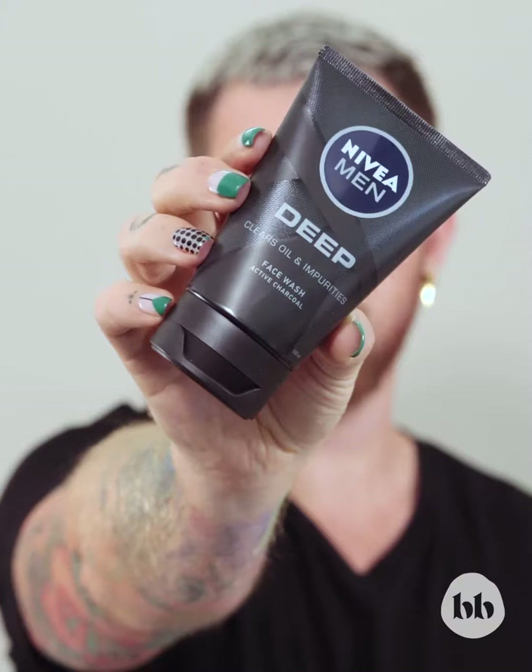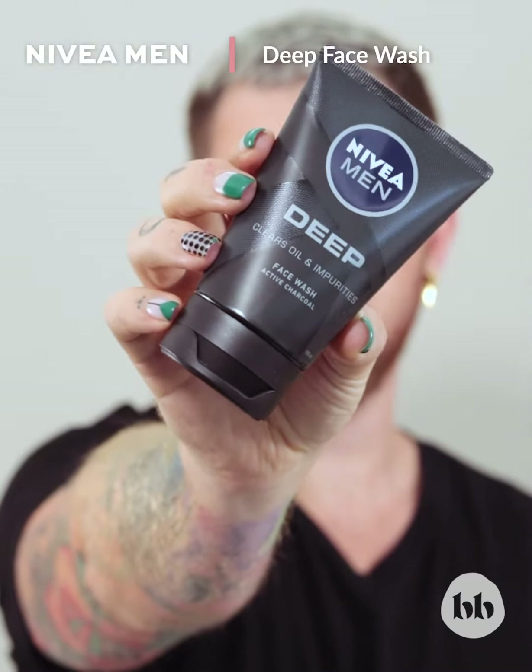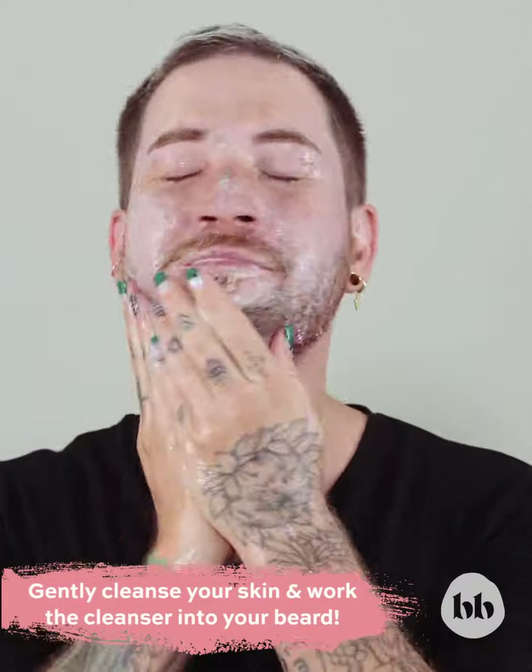I got this box filled with the perfect grooming products from Takealot. Let's get into it. I'm using the Nivea Men Deep Face Wash, great for morning and evening cleanser and essential to cleanse your beard.